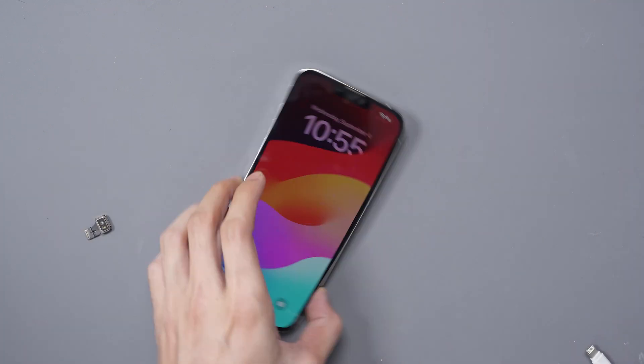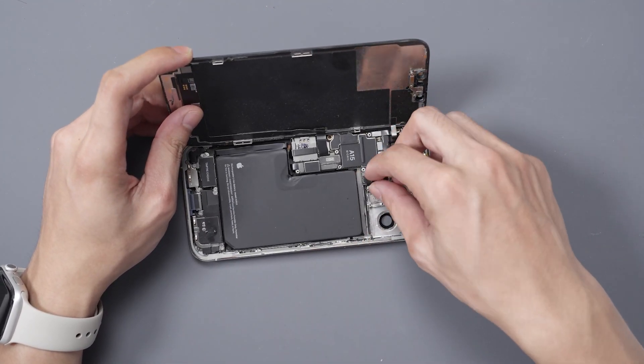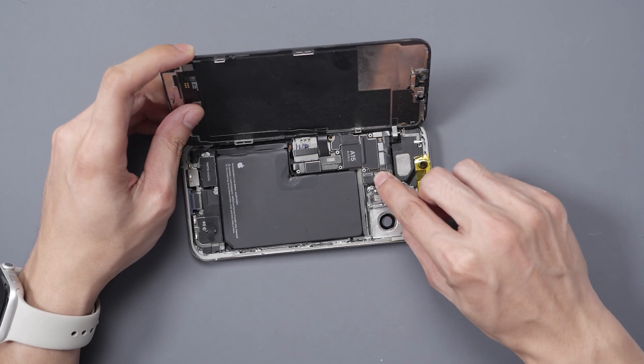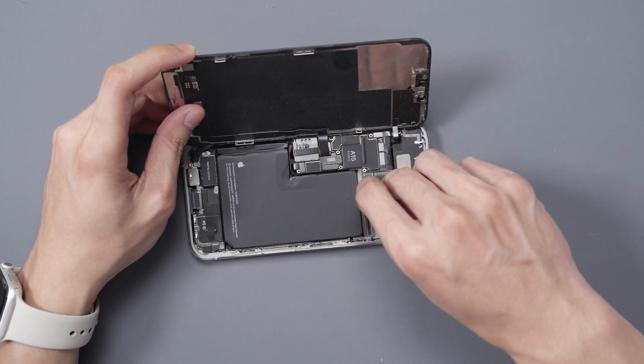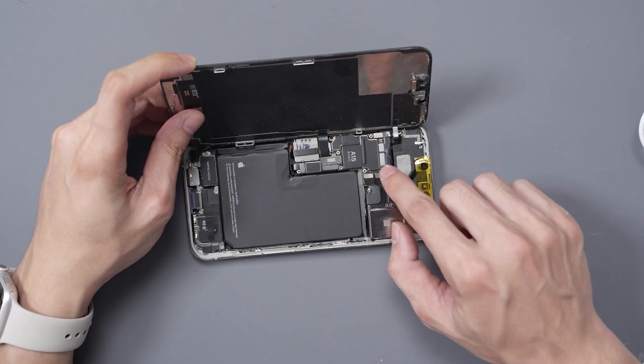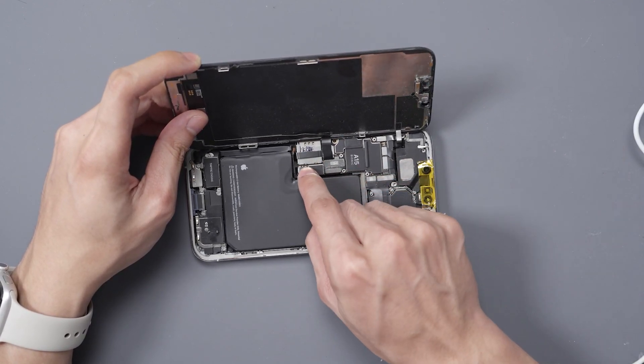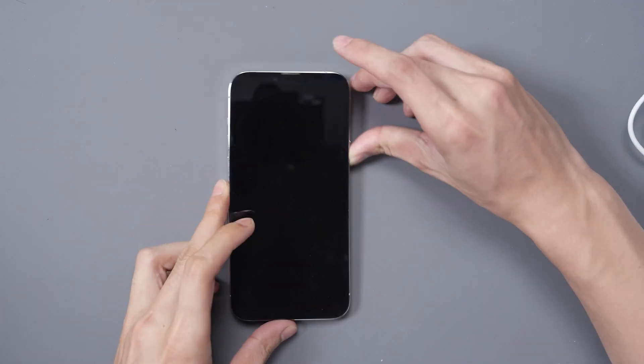So we'll remove the LiDAR sensor and now we can install it inside the phone. We'll connect it up, and while we're at it, we'll install the camera just to make sure everything's working. We'll reconnect all the power and cables, plug it into power, and turn on the phone.